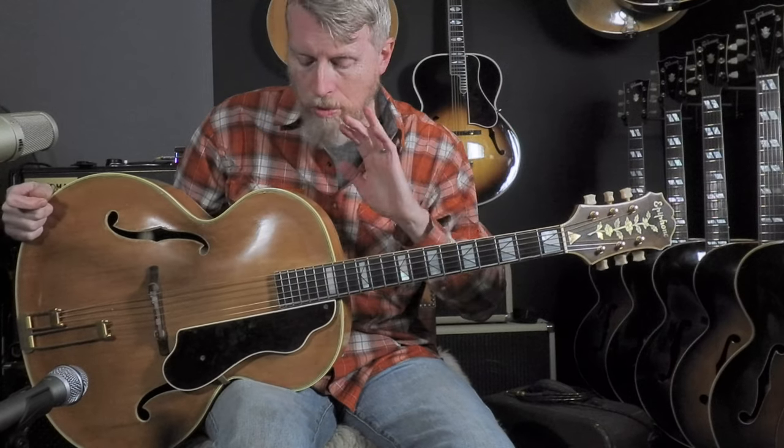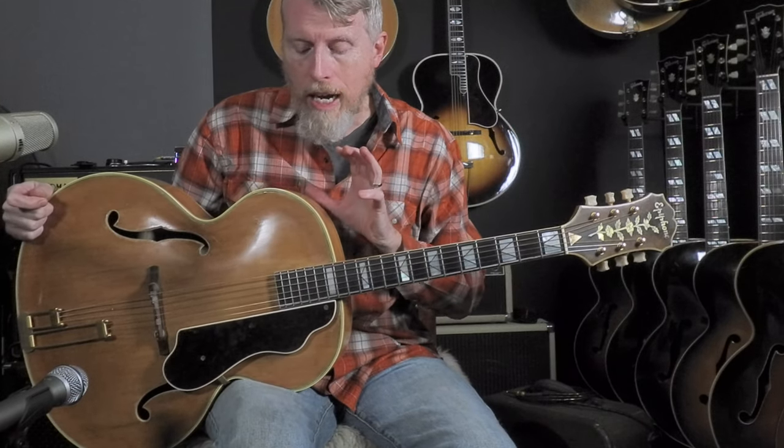Hey, this is Chuck at That Rhythm Man Guitars. This is a 1940 Epiphone Emperor. You may have seen it in some of the other videos hanging on the wall behind me. We've actually had this one for a few months, but I did not want to put it out there available for sale until we found a case for it.